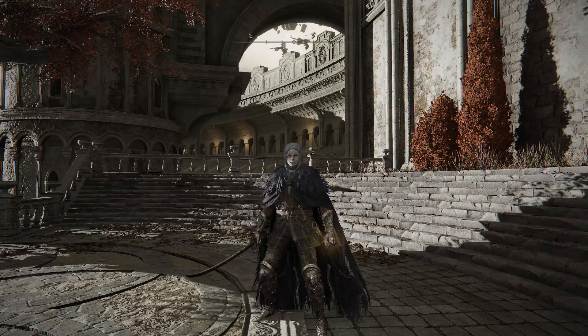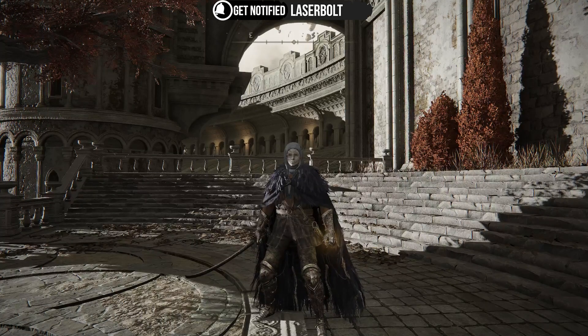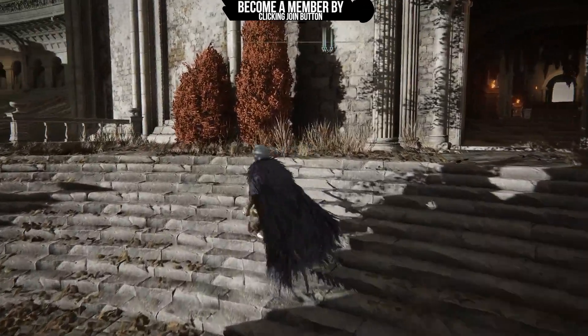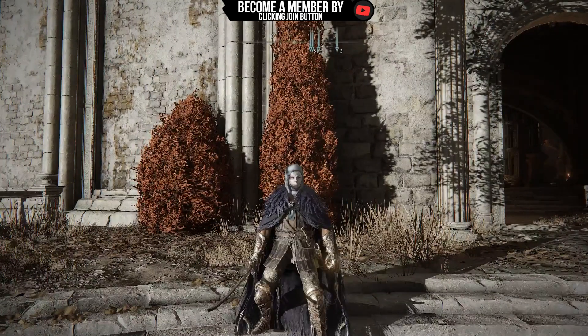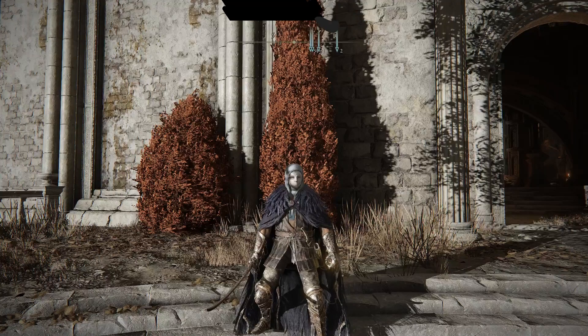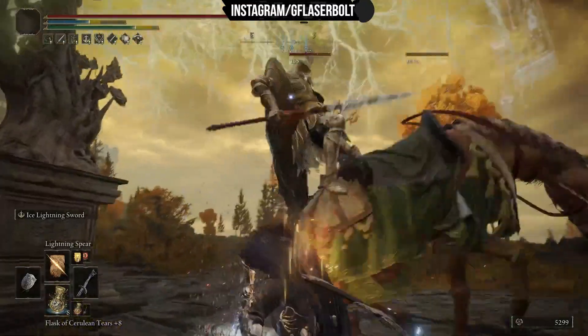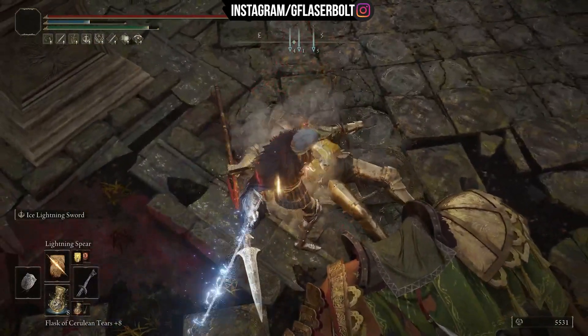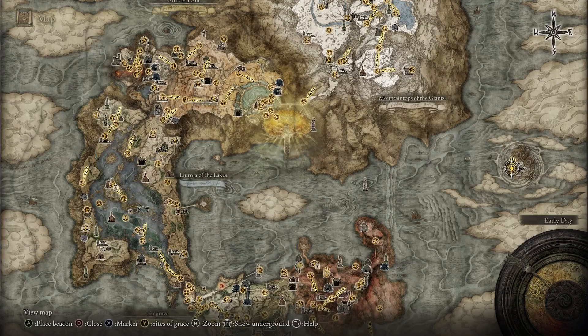Let me know in the comment section what you think about this build. Don't forget to hit like and subscribe — we have a lot more Elden Ring builds coming that you've never seen before. If you want a specific build, just hit me up in the comments. Now I'm going to leave you with the rest of the gameplay showing exactly where to find all the different pieces in this build.